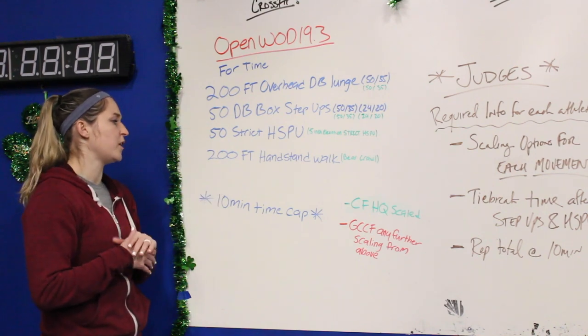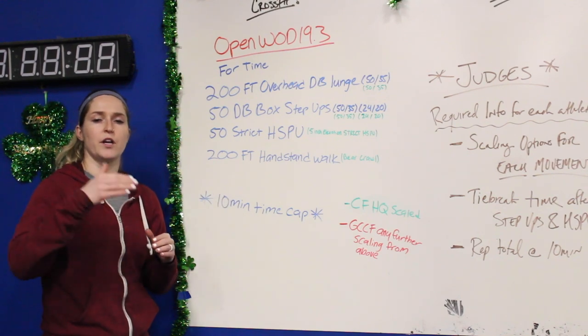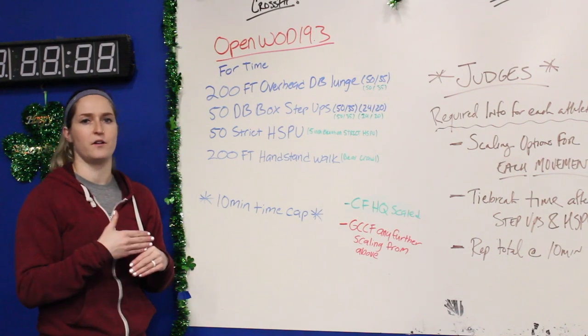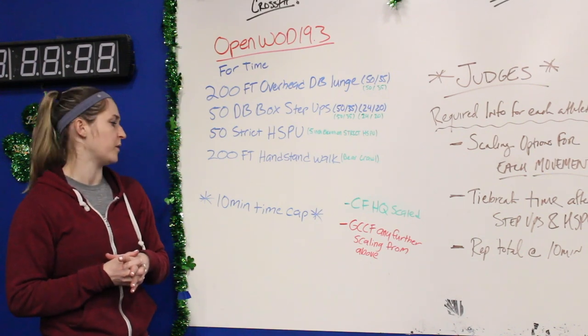And then the last thing is going to be a 200-foot handstand walk. If you want to scale, that's going to be a bear crawl. For the handstand walk, you're going to go in 5-foot increments — you'll go 25 feet down the floor, turn around, and come all the way back. Same rules apply on the bear crawl. We'll go over standards for that a little bit later, so be sure to ask your coach if you have any questions.